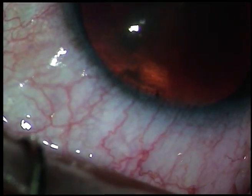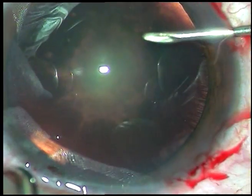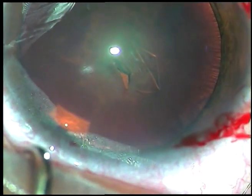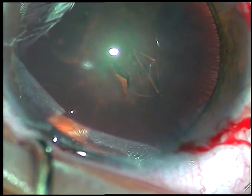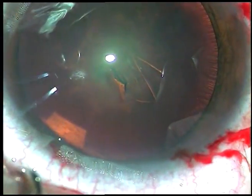Phacoaspiration means the lens matter is so soft that you don't need any ultrasonic energy to emulsify the lens matter. You can just use vacuum to aspirate the lens matter.